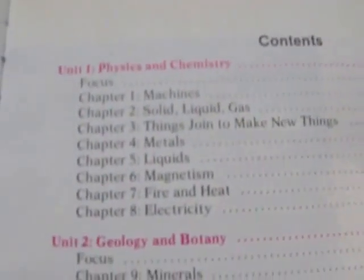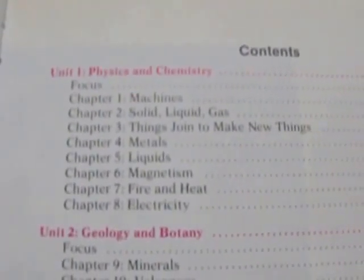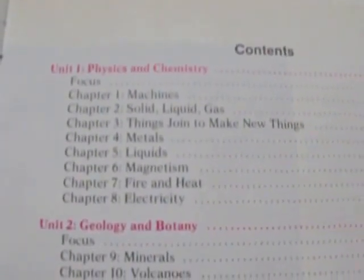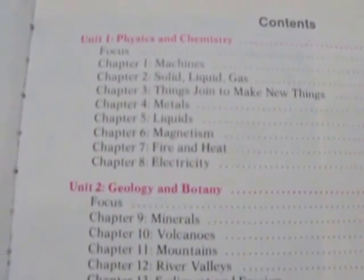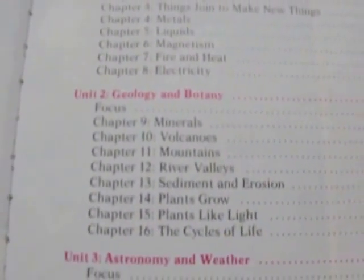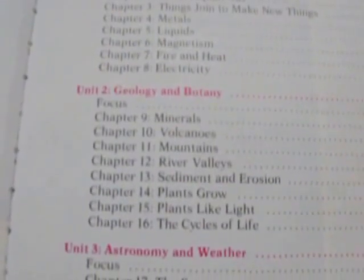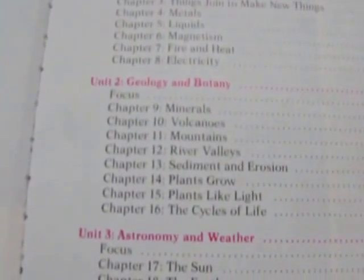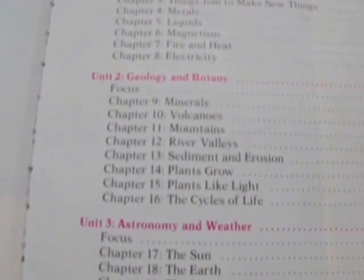Here are the contents. Unit 1 is about physics and chemistry — it talks about machines, solids, liquid, gas, things joined to make new things, metals, liquids, magnetism, fire and heat, and electricity. Unit 2 is over geology and botany, covering minerals, volcanoes, mountains, rivers, river valleys, sediment and erosion, plants growing, plants and light, and the cycles of life.